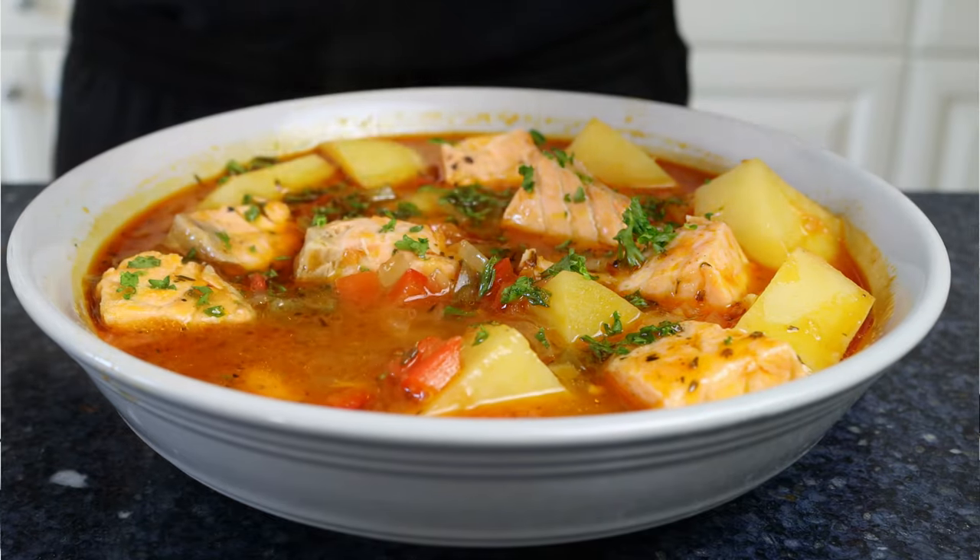Folks, we're talking easy to make, done in about 40 minutes, and the kind of food that's going to fill your body with so much goodness.